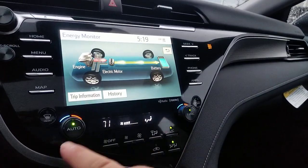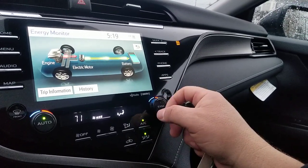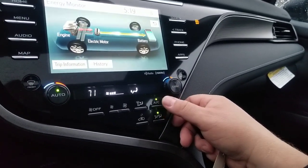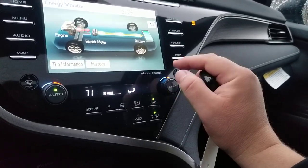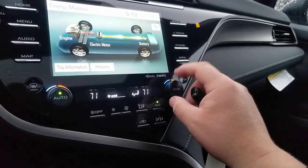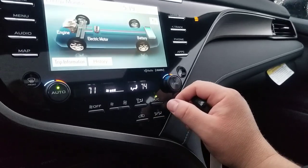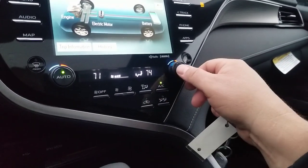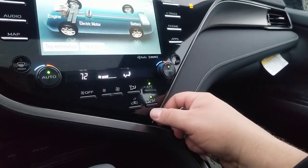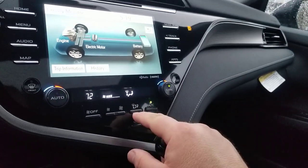This model has dual climate control, so each person can change the temperature on their side. There's a setting that looks for an occupant in the passenger seat — if nobody is there, it won't let you push air to that side, which saves electricity and helps fuel economy. If you turn that off, you can adjust the passenger side to wherever you want. You can also hit 'Sync' to change both sides at the same time.